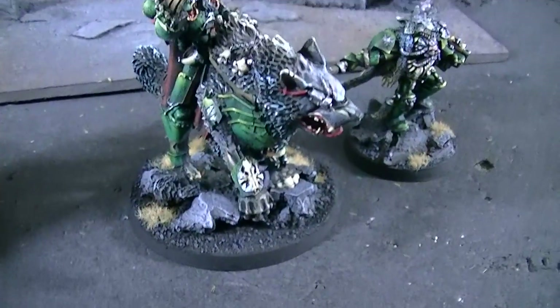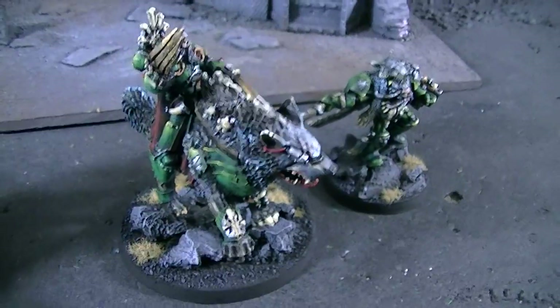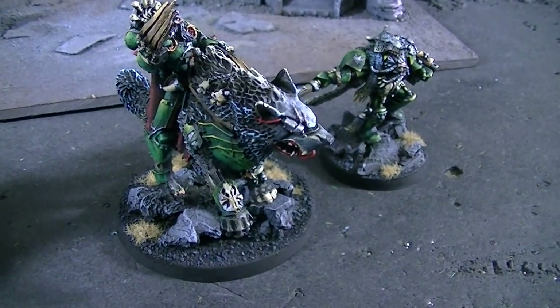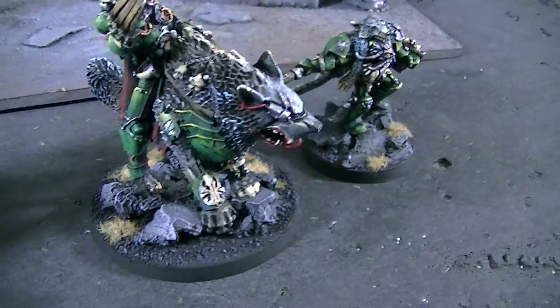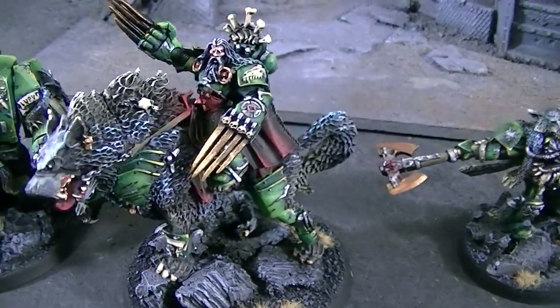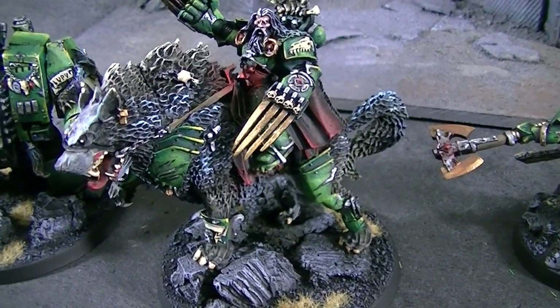Hey, Blue Table fans! Time for my — okay, well, I don't think there's any recovering from that. Anyway, listen, I'm going to show you some extra special sweet treats today, and it's Space Wolves.